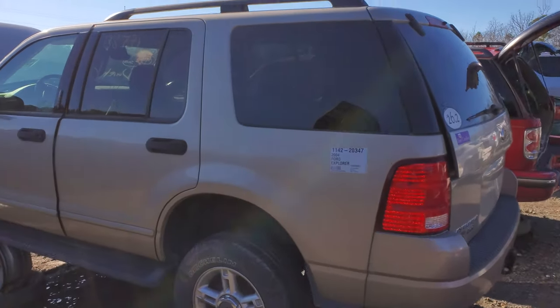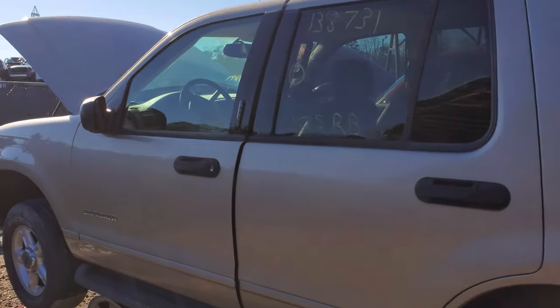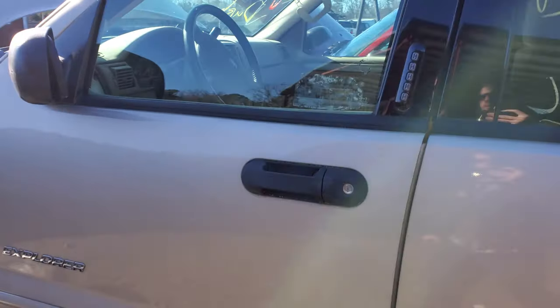What's going on fellas? I've got a 2004 Ford Explorer here. I'm going to use it to point out how to change your brake light switch, and also show you a few things to troubleshoot if your brake lights aren't coming on.